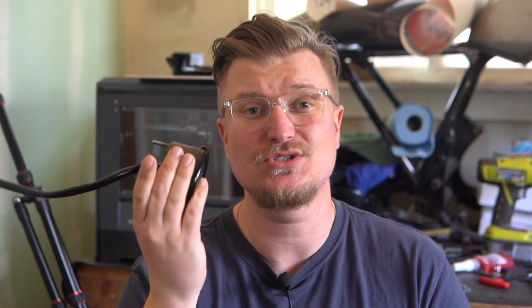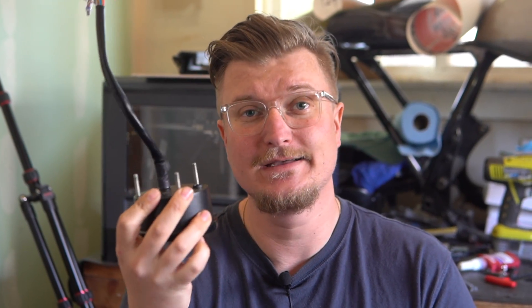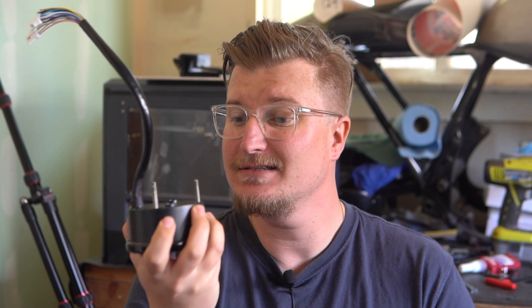Right here is a Como speedometer that's going on our motorcycle. It didn't come with any sort of mounts for the bike, so I have to come up with a design and print it. But the question is, what type of material do we use?